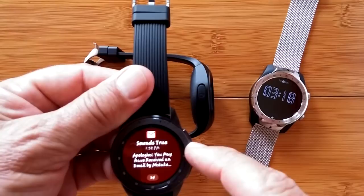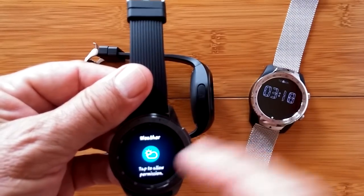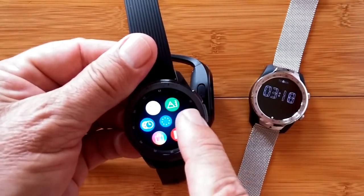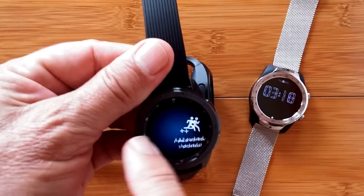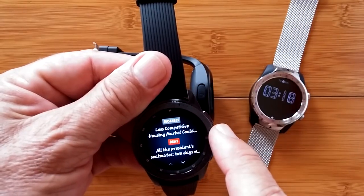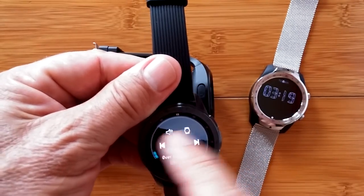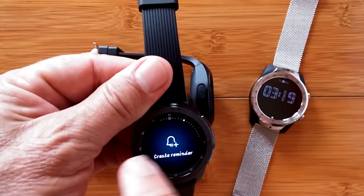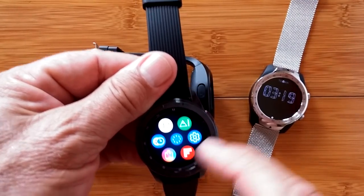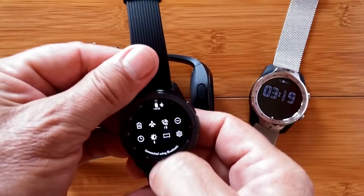If you go to the right you're going to get your notifications — here's an email that came in. When you scroll further to the right you get a bunch of widgets. You don't get the app drawer like before; you get installed widgets, and notice the dots at the top notifying you of all the different widgets. So it's a different kind of interface implementation on the Galaxy Watch.